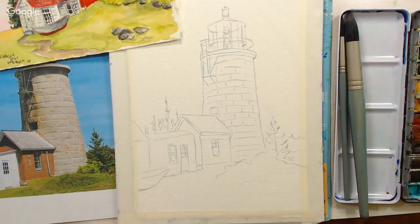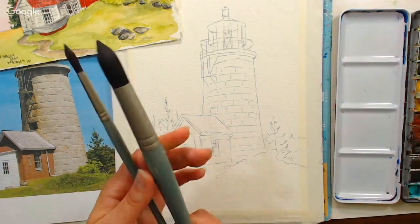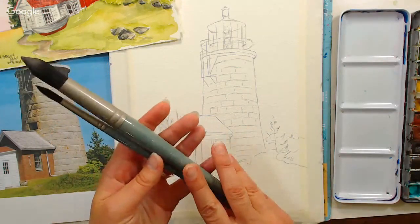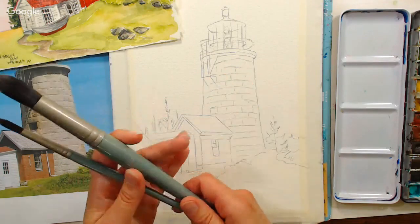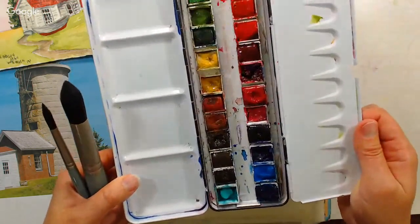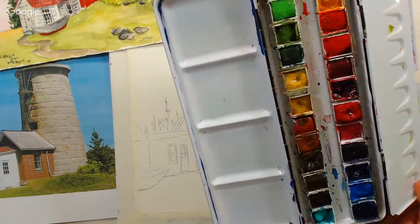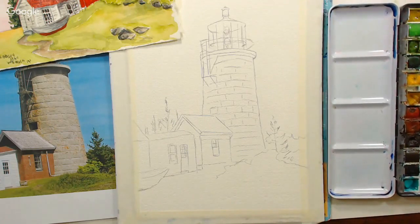This video is brought to you by jerrysartarama.com. I have a link to all the supplies I used, and the value pack of the Mimic brushes are 50% off today. Jerry's price is usually $50, on sale for $24.99. I'm using Sennelier watercolors and all the colors I'm using, with the exception of olive green, are from the 12 plus 6 free half pan set they have on sale.